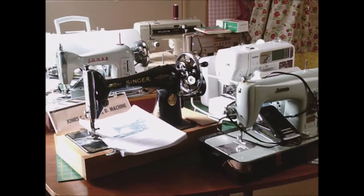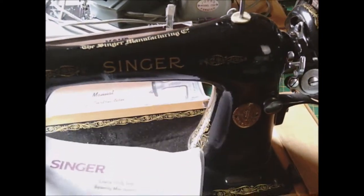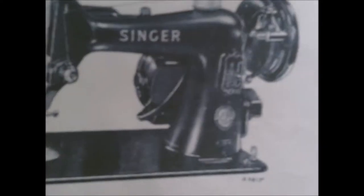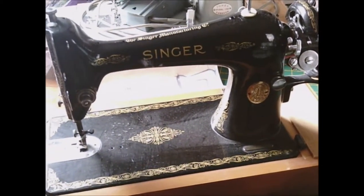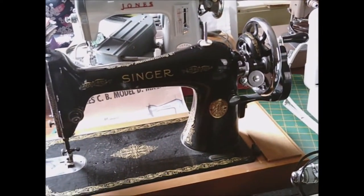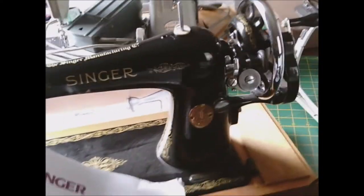I've got several machines and starting with the oldest - I think this is about 1920 - this Singer class 99K sewing machine. I had to download the instruction manual as it covers this era. As you can see, it's a hand crank one and I don't use it very often. It's very rare, but I've got all the bits that go with it. That's my oldest one and it does actually work - it's in good working condition.